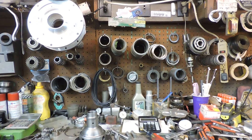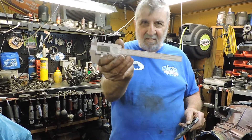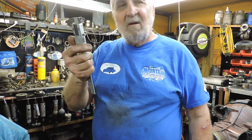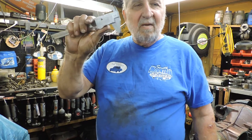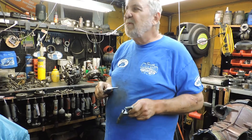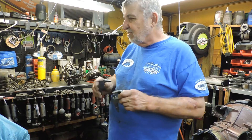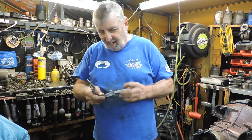Getting back to this — there's two micrometers that come in handy, and right here they are. This mic here and a one-inch mic. I measure the thickness of the gears when I weld them. You have to narrow them down — sometimes they swell — and make sure they're all the same thickness. I have my own way of doing that.